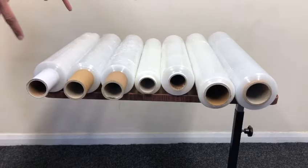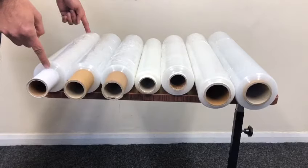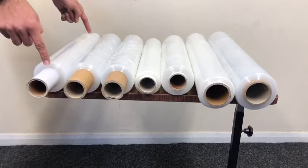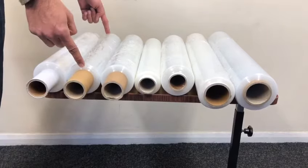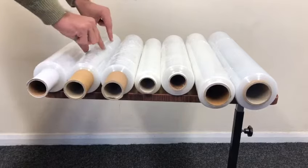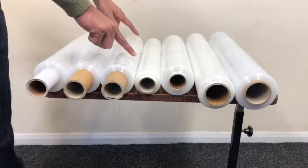This is clear pallet wrap, extended core, 17 micron, 400 millimeter wide, and the roll weight is 1.5 kilogram. This is 23 micron, 400mm wide, extended handle, and again 1,500 gram or 1.5kg roll.